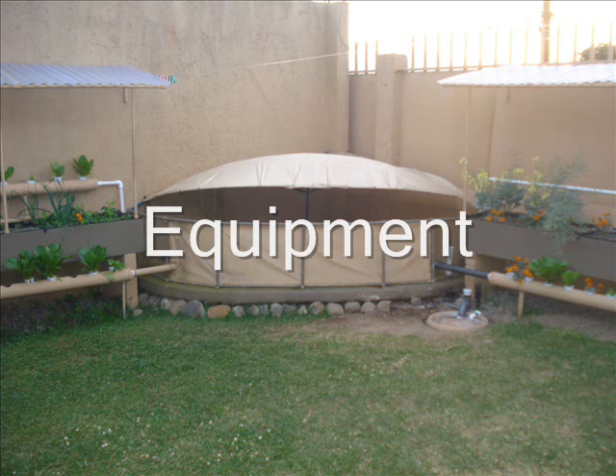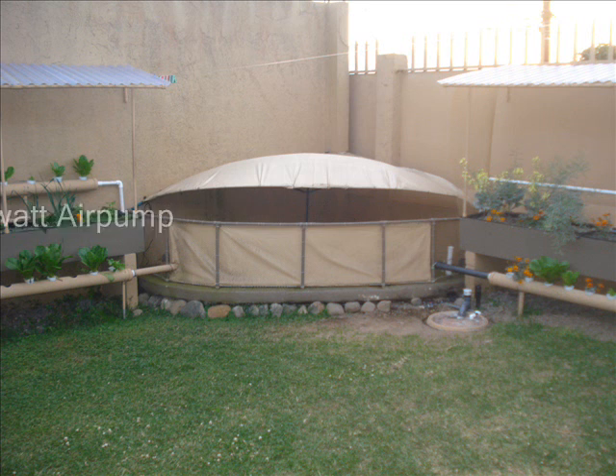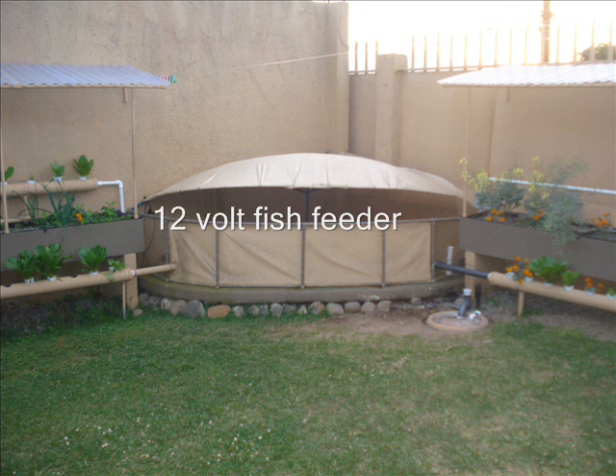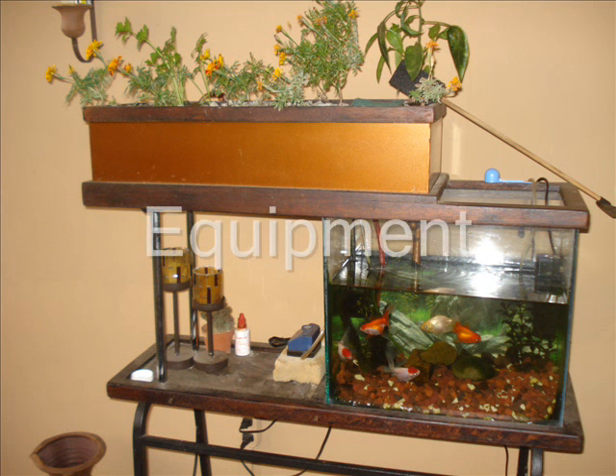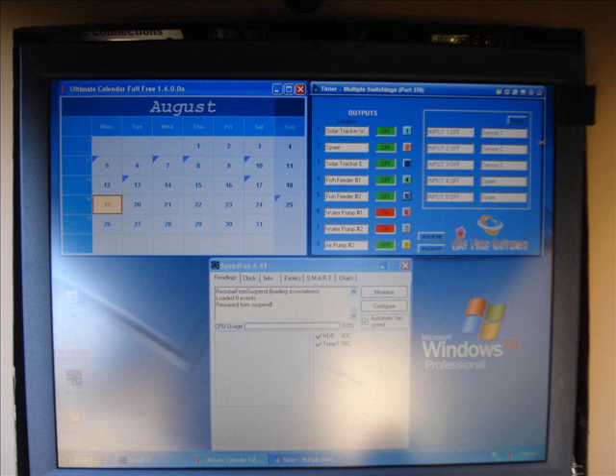Here is a list of all the components that are going to require electricity from my control box. I start with my large aquaponic system and its components, then I have a small aquaponic system with a couple of small components, then my laptop computer and the programs on it, and finally my solar tracker.